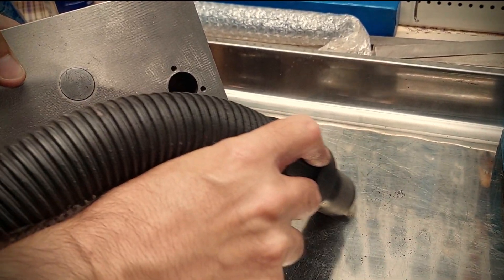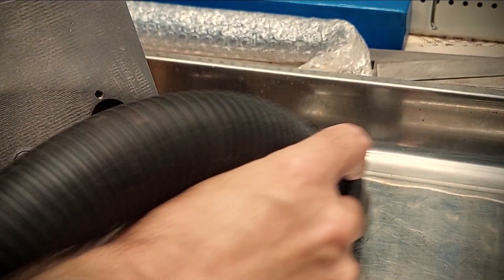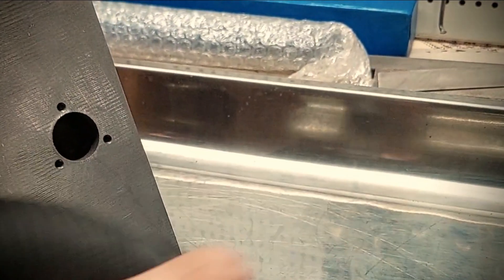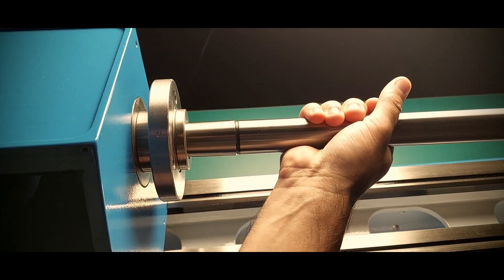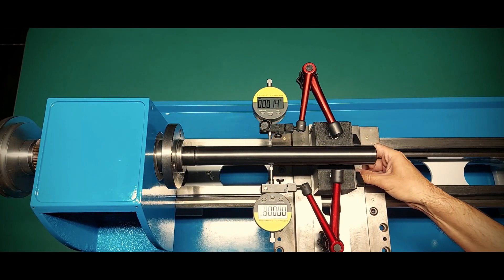If you look closer, on the last video you can see a slim blue box in the background. That's a test bar that I purchased specifically to check the headstock alignment relative to the bedways. And sure enough, the headstock was perfectly aligned — at first — and then it wasn't.